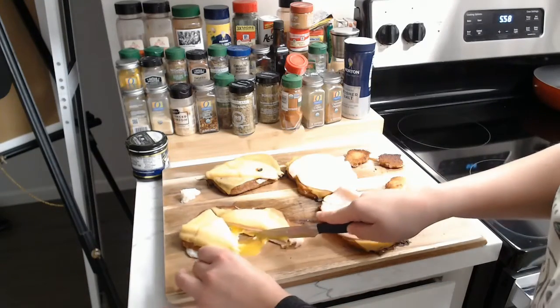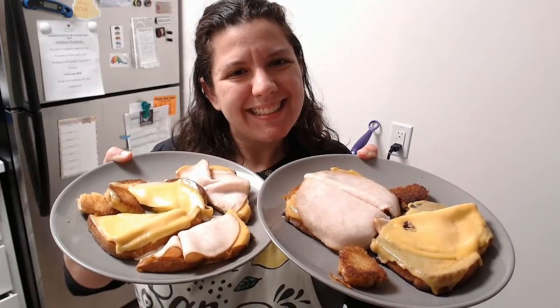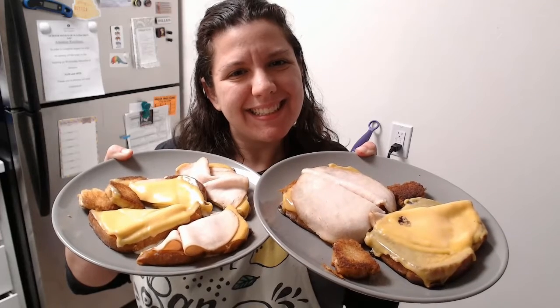And that's fancy eggs in a basket! Thank you guys for joining me today. I make new videos on cooking everything every Thursday. Welcome to 2022 and I'm glad to be back.